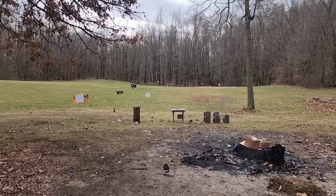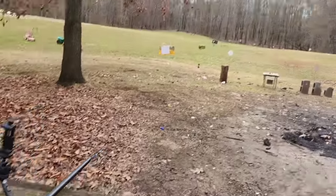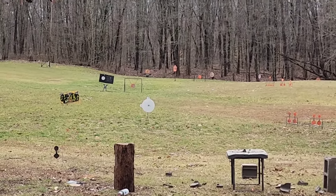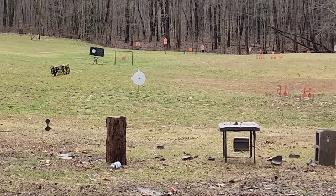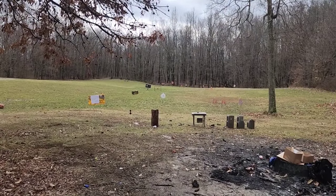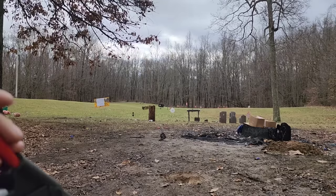For those of you who made it to the end without skipping, I've got a little bonus footage. I'm going to take each of these same slugs I just used and hit the steel gong — it's a 16-inch gong, but only a quarter-inch thick, so it's meant for pistols. These soft lead slugs won't do much to it. I'll hit it once with each gauge as a little demonstration of the energy difference. That's 25 yards out. Here we go — .410.